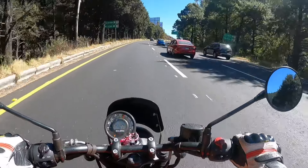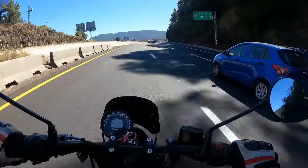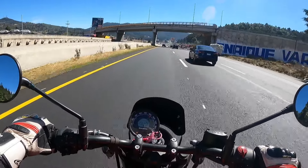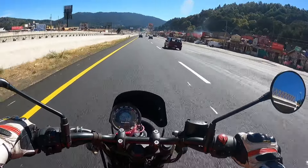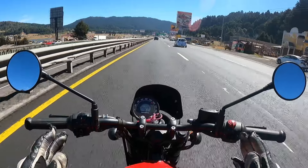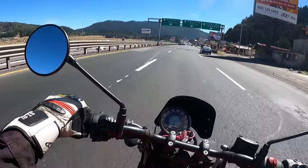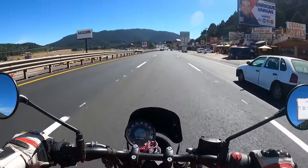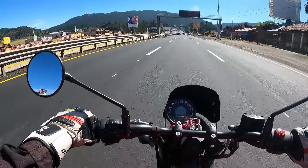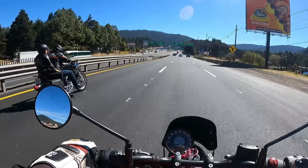Son cajas que empujan bastante. 27 Nm para 20 caballos de fuerza, sí empuja sabroso. Con razón no se quedaba atrás. Obviamente luego la MT-07 o la Z900 se adelantan, pero esta moto no se queda tan atrás. Obviamente no trae el performance de una 300 japonesa, una R3 o una RC390, es un estilo más classic. Pero corre bastante bien, bastante aplomada. Los espejos, algo que me encanta de Royal, como es mucho metal, los espejos no vibran nada.